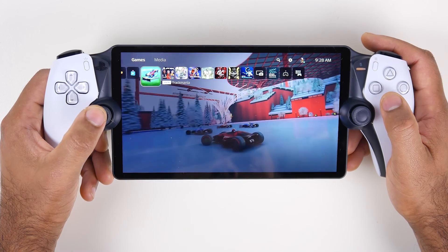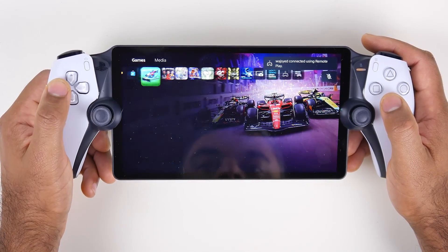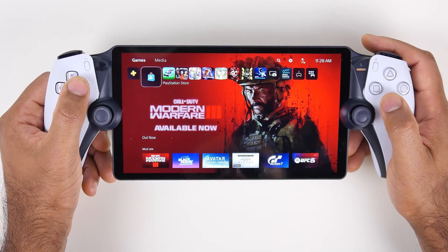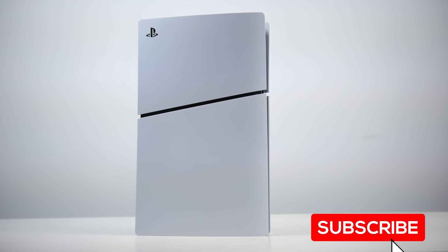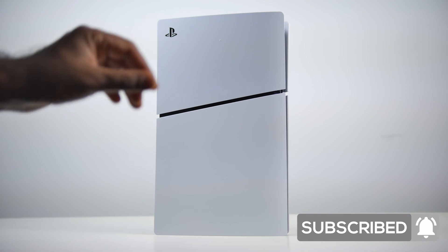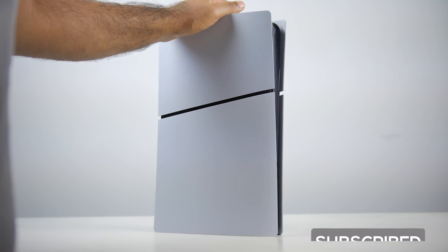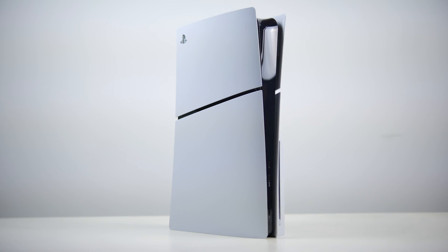We also have the PlayStation Portable that we're messing around with and we'll have some really cool content to show off for that very soon. In the meantime, thank you so much for watching. Make sure you have post notifications turned on, subscribe if you haven't already, and like the content. Thanks again to Kingston for supplying the products and supporting the channel — we'll see you guys in the next one.